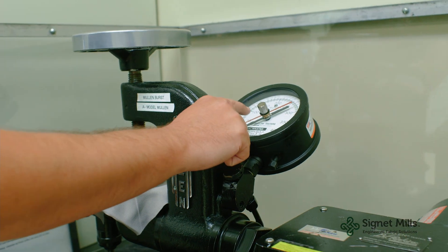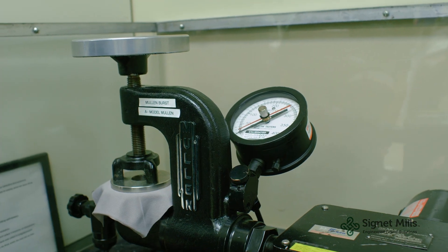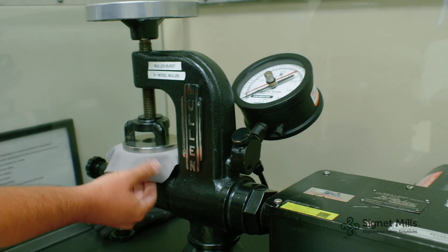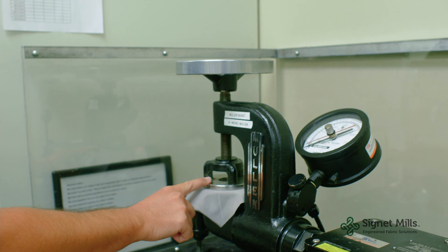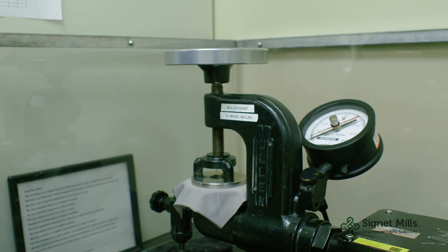The gauge here will read out a red gauge and a black. The red gauge is the amount of pressure it takes to actually inflate the diaphragm. The black is the actual burst strength. Just track the two to get your total burst strength.